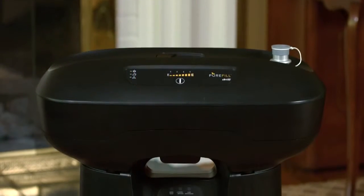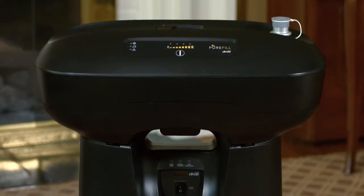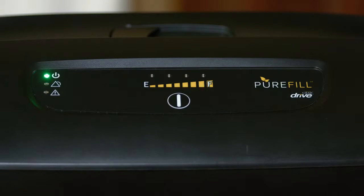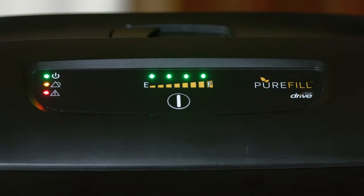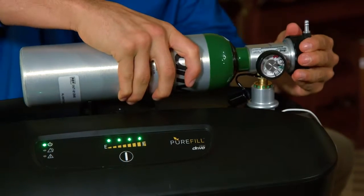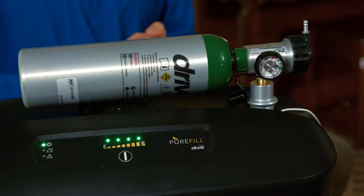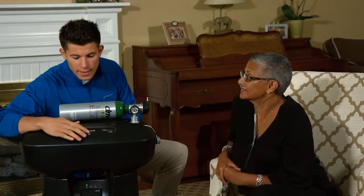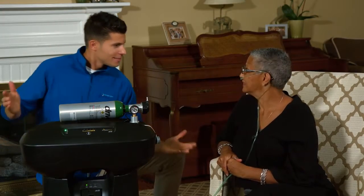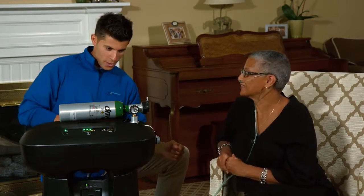The PureFill has a compact design and a simple user interface, which includes a power button, a clearly visible fill button, LED fill status and indicator lights, and a simple cradle and port for your oxygen cylinders. You may continue to breathe from your concentrator while the PureFill is in operation, at a prescribed flow setting of 3 liters per minute or less.